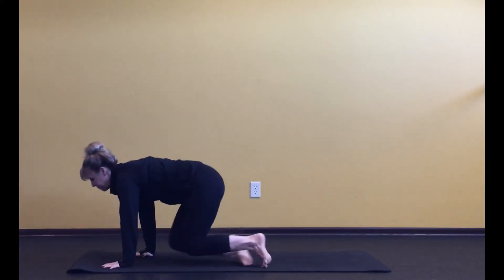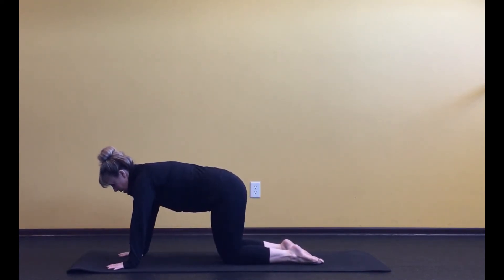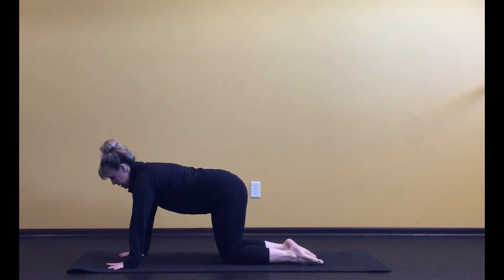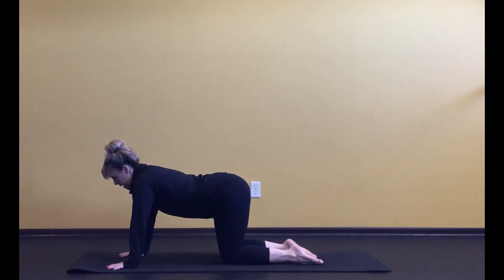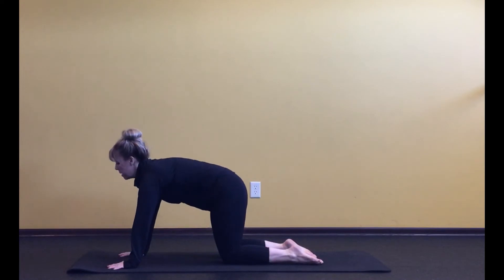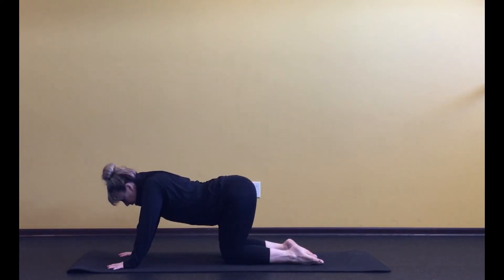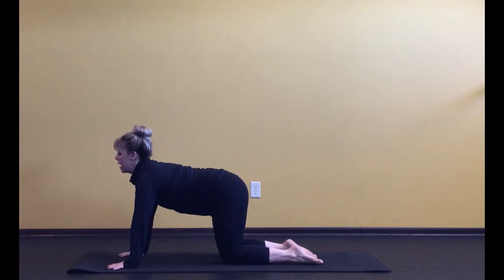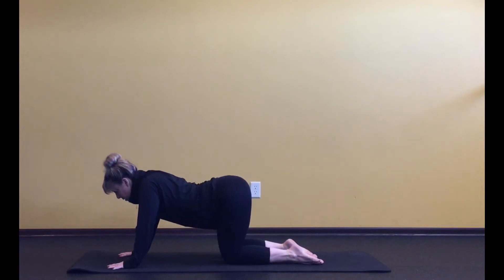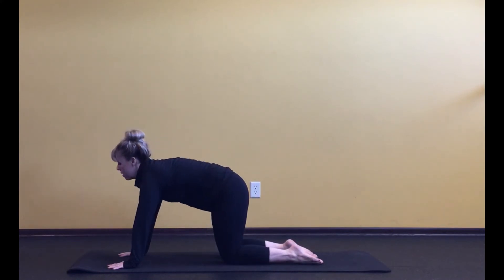Now we're going to come over onto all fours. Take a second and get yourself set up with those hands underneath the shoulders, knees underneath the hips. We want to focus on our spine — to start, getting some suppleness with an inhale, letting the belly drop with that back arch, and letting your eyes reach up. Then exhale, pull that belly button in and round the back, drop the head. Again, inhale and exhale. Really think about articulating through each and every vertebra, using the full breath all the way to the upward look of the eyes, and full breath all the way down.